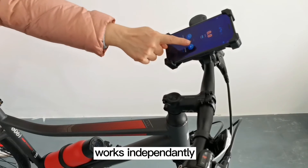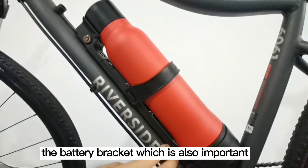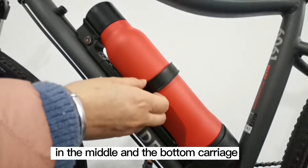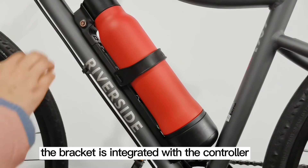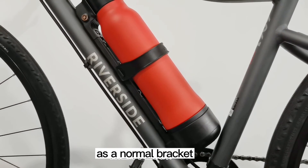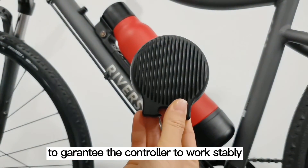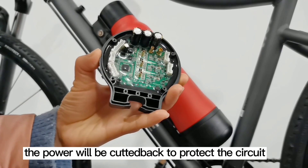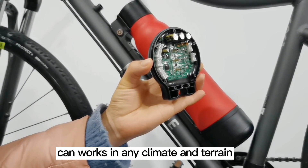The battery is triple-fixed on the bracket: the lock on the head, a 4 mm PVC strap in the middle, and the bottom carriage — firmly locked. The bracket is integrated with the controller, hidden at the end of the bracket; without prior explanation, you may just treat it as a normal bracket. The bottom of the controller is made of CNC aluminum as a heat diffusion mechanism to keep the controller working stably. Inside the controller is a temperature sensor — when it detects the temperature is too high, power is cut back to protect the circuit. The controller casing is IPX7 waterproofed and can work in any climate and terrain.